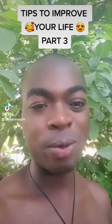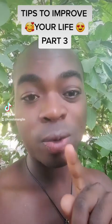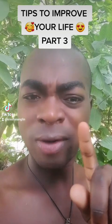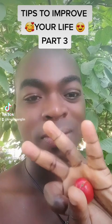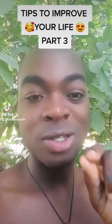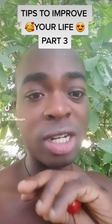Grand rising kings and queens, I hope you're doing all right. I love you, I appreciate you, I want you to work on yourself so you can be the better version of yourself. Before I jump into this motivational video — yes, this is another video of tips to improve your life, part three. If you're not following, please show your love and support: comment, like, share, follow. I want to reach and inspire as many persons as possible.